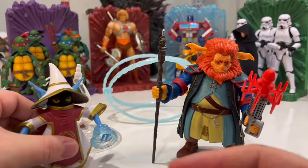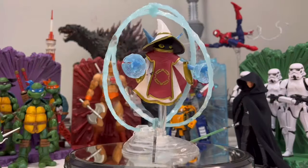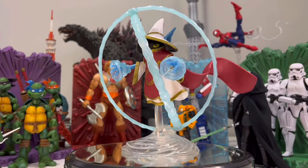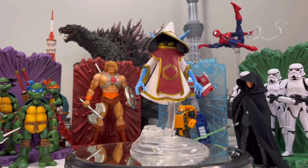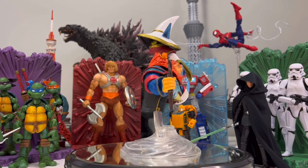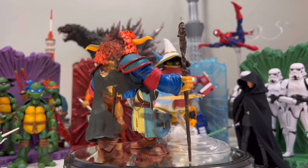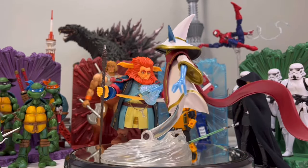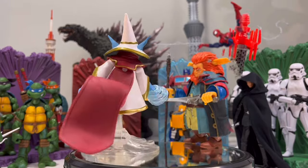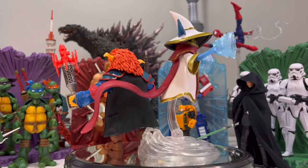All right guys, I'll do some product shots here and that's my review. I'll see you in the next one.